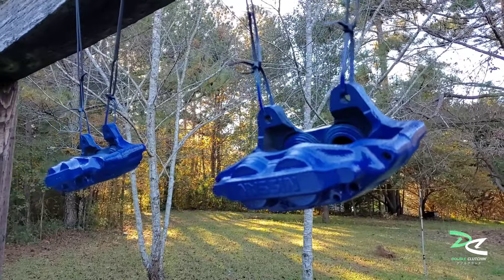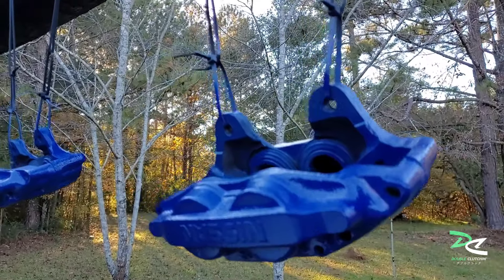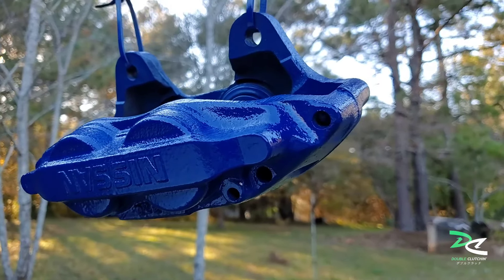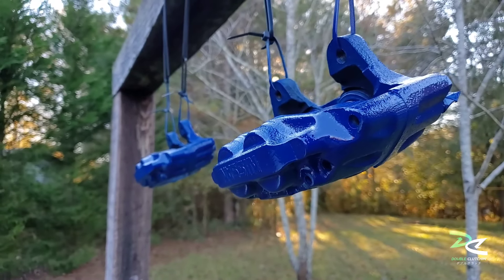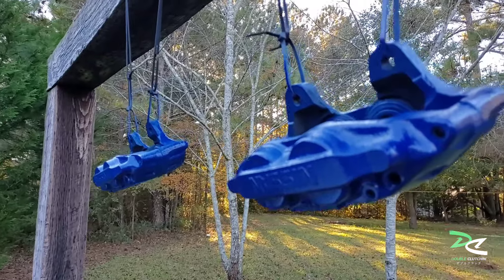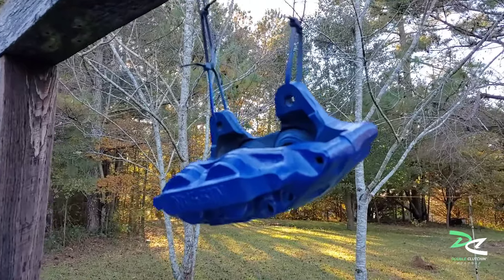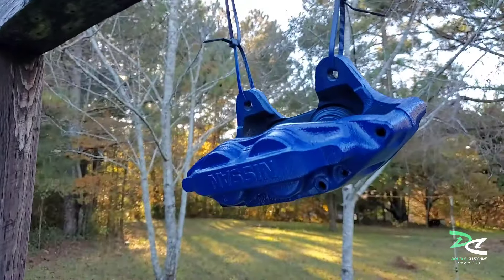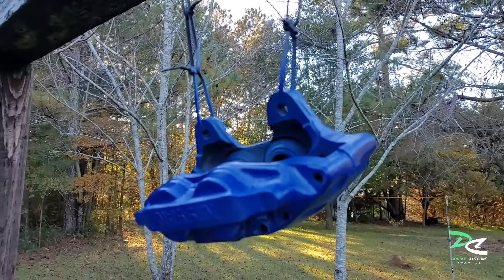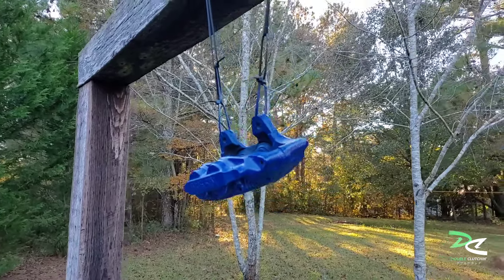Oh my goodness, look at this! Wow — I don't know how good it looks on video, it may not do it justice, but in person it's pretty good. Just wait until I put that clear coat on — that will really help bring up the shine.